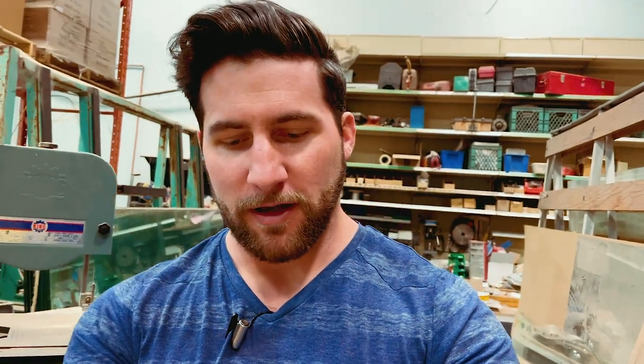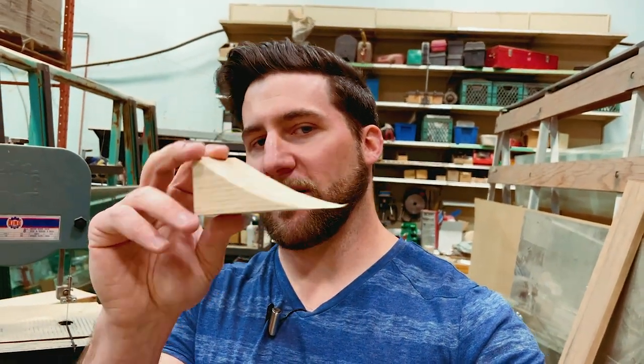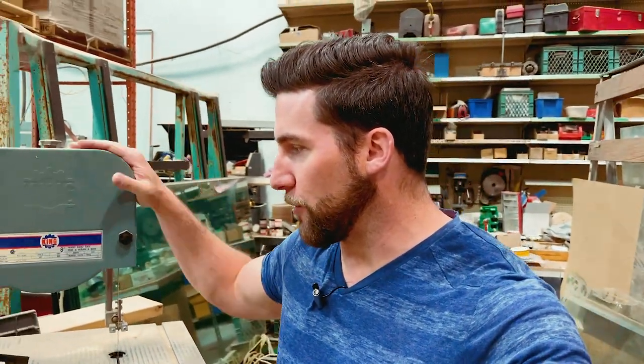I finally replaced my bandsaw. We have a couple of bandsaws in this shop. I'm going to show them to you for comparison purposes, and I've actually got a chunk of wood here — a chunk of ash — that I'm going to test cut on three different bandsaws, including my new one, to see how far they get and if they can cut all the way through. So let's take a look for size comparison purposes.